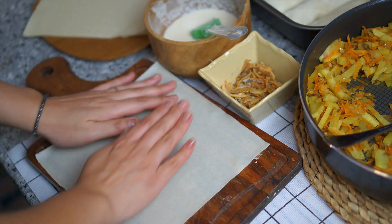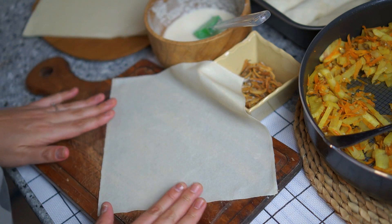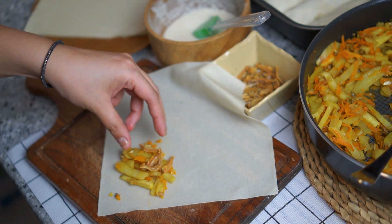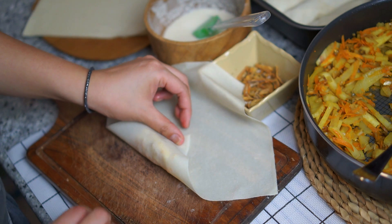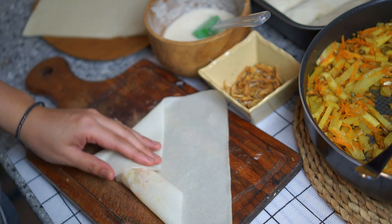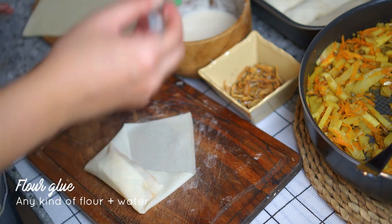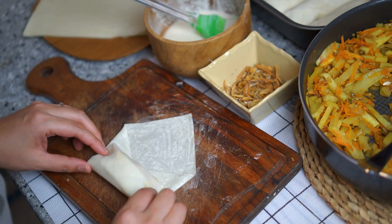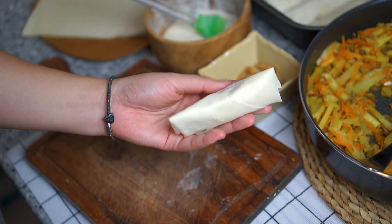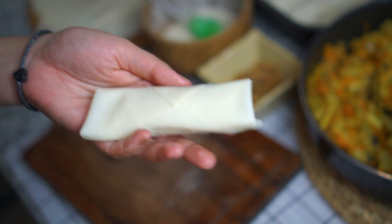Wrapping time! Lay the popiah skin out in a diamond shape. Put the filling — the inti — in the lower area, one spoonful is enough. Add a bit of fried ikan bilis too. Lift the bottom corner up and turn one round so the filling is secured, then fold left and right in, and roll up again — it looks like a sampe surat envelope shape. Apply flour glue — a mix of flour and water — on the top corner, then continue rolling. It's neat and very secure. You can use two tablespoons of filling too.